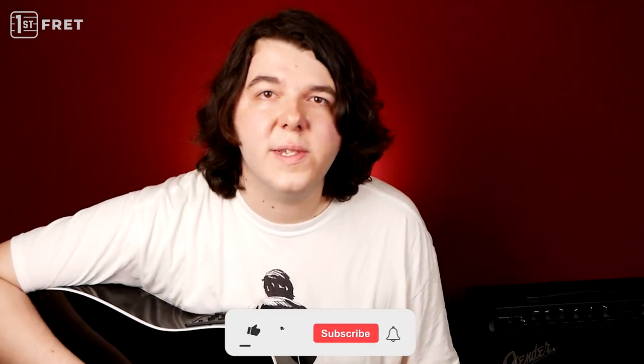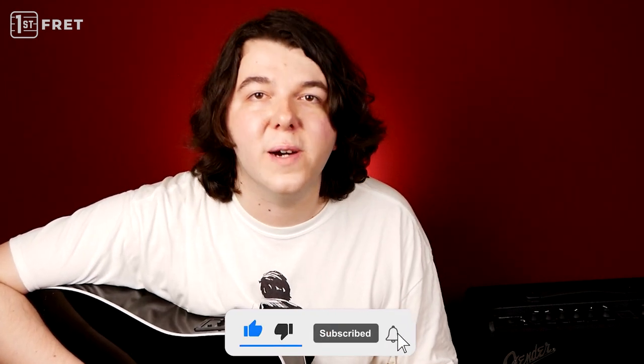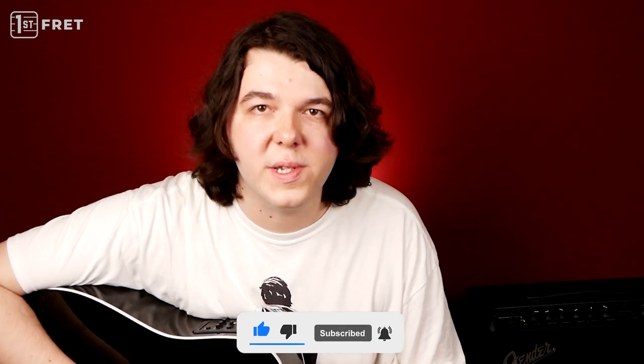By the way, if you're enjoying this lesson, my name is Andrew and you're watching 1st Fret Lessons. Our goal is to help you become a guitarist people will want to listen to. If you want to get five free and really useful lessons which are not available on YouTube, be sure to check the link down in the description. Okay, let's move on.